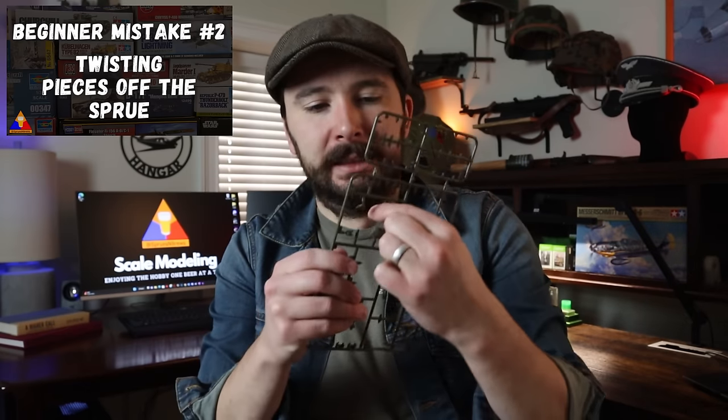I'm going to demonstrate this once, and it's really going to pain me. I've got an old set here — I'm going to twist this off. Yeesh. That was awful. Now, technically this works — the piece is off the sprue — but there's a bunch of leftover mess on here. The part is damaged, and it just is bad. Don't do this.